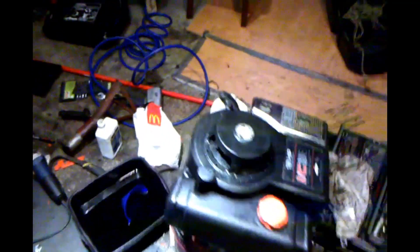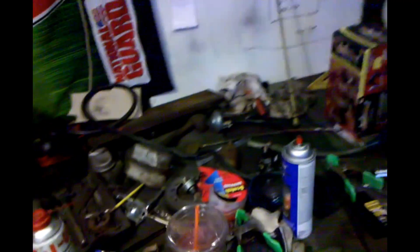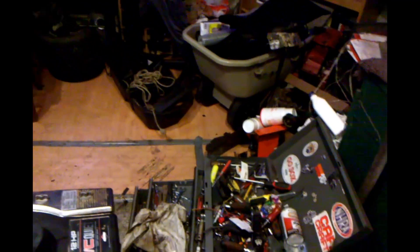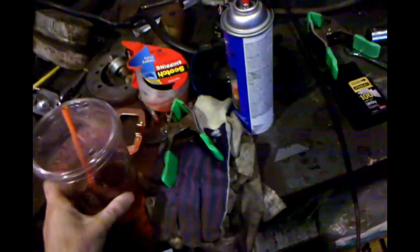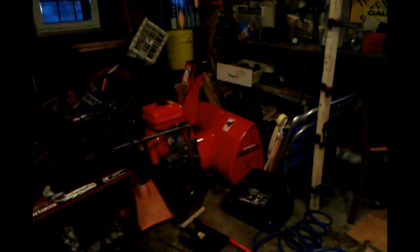I'm just going to clean up the shop and pretty much that's it for today. I don't know what I'm going to do tomorrow — probably just go to that guy's house and work on his snowblower, it just needs a tune-up. Probably won't make a video of that because I don't like making videos while I'm at someone's house. I got my Dunkin' Donuts iced tea here, almost gone. I've got McDonald's sweet tea down there too — cups everywhere. I'm a big iced tea fanatic, pretty much all I really drink is iced tea and water. Alright, talk to you guys tomorrow, maybe. See ya.